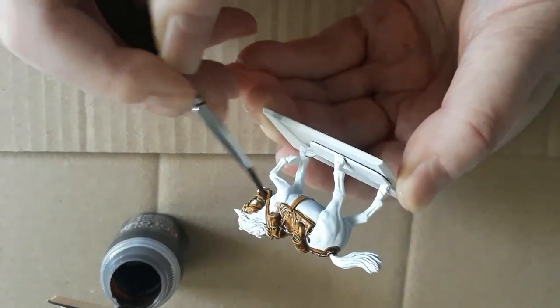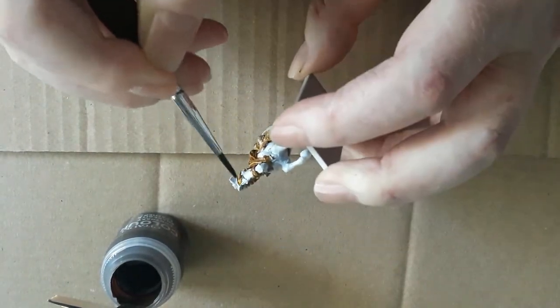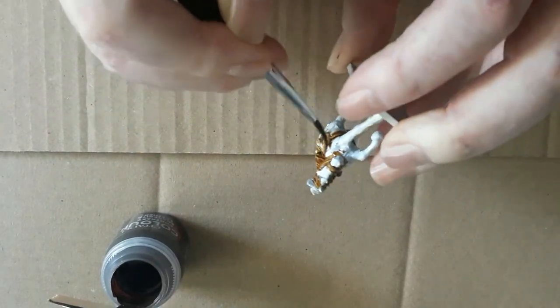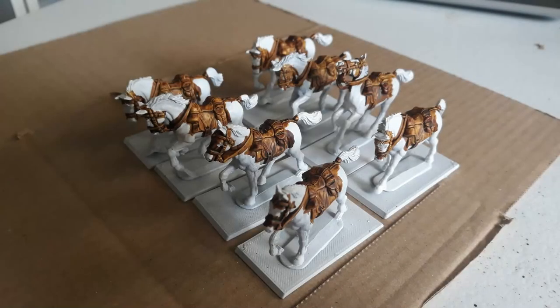I'm using a cheap synthetic brush with a reasonable point. GW Contrast Snakebite Leather is getting applied liberally over all the horse furniture at this point — just cover the whole lot. If you don't have Contrast, just use a normal leather brown and maybe hit it with a desert yellow dry brush to add a bit of depth to the edges.